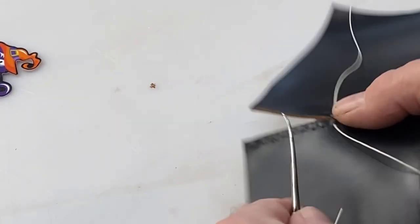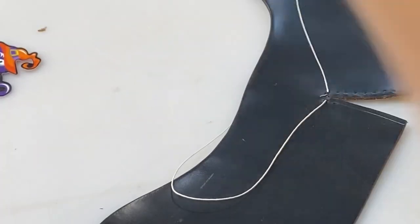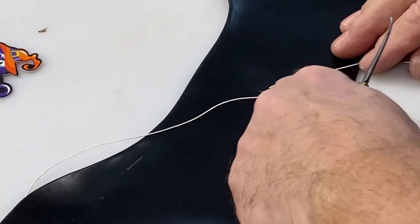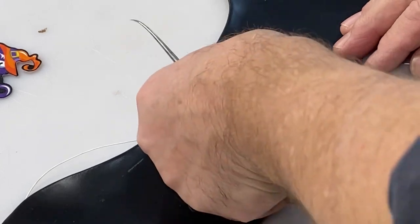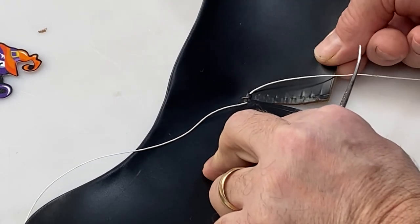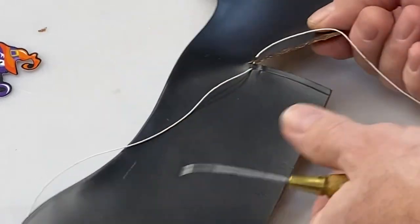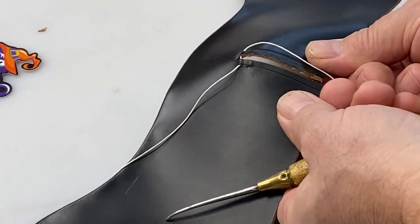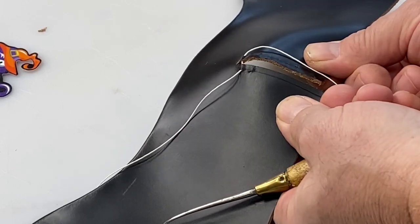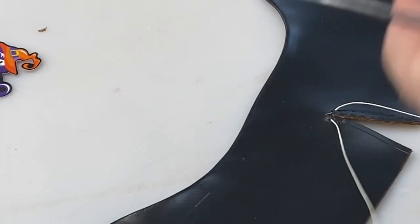These holes I've pre-punched, and then I'll come back on this side and punch them one at a time. You could count and measure them all out and pre-punch all of these, but it's just easier I think to make them individually as you go — that way you can adjust if one side gets a little short or long. You can fix that.